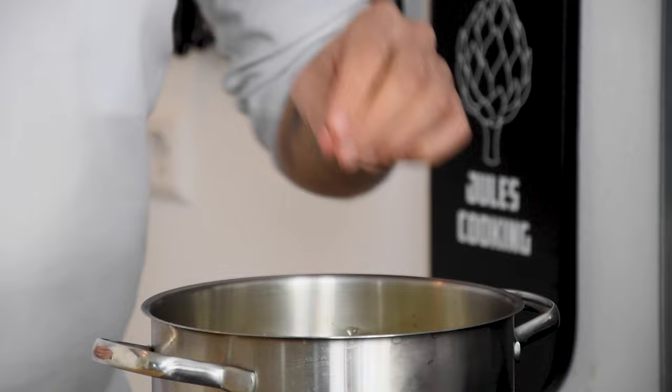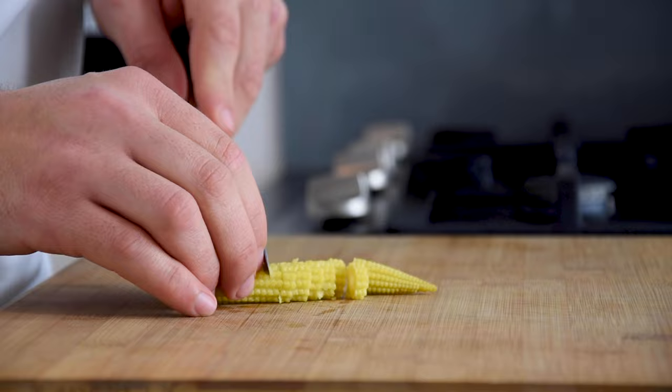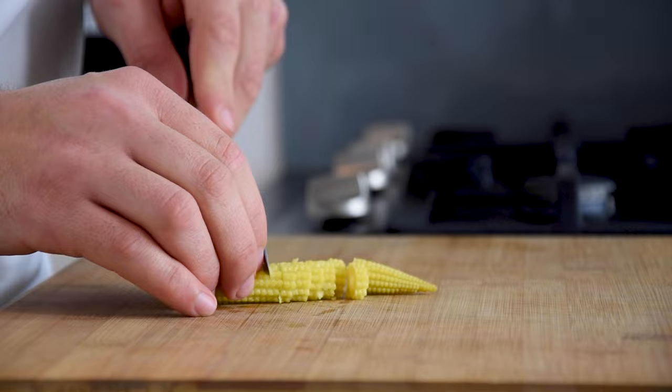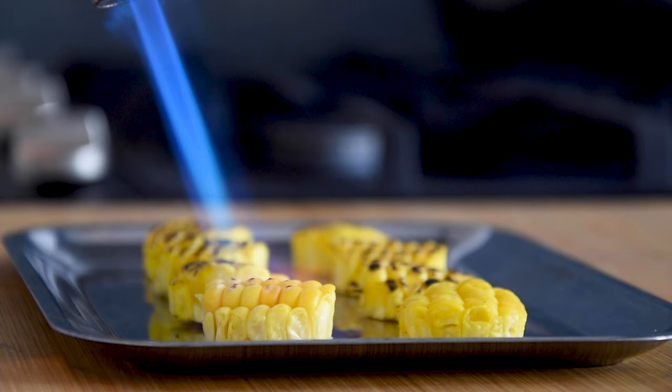Now clean 2 pieces of corn and boil them in salted water for around 20 minutes. Then let them cool down in your fridge. Also blanch 6 pieces of baby corn in the salted water. Now cut them into the desired shape and do this as well with the cooked corn. Now cut it with a round cutter and then toast it with a blowtorch.